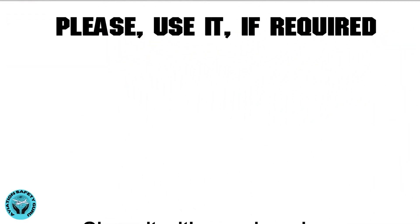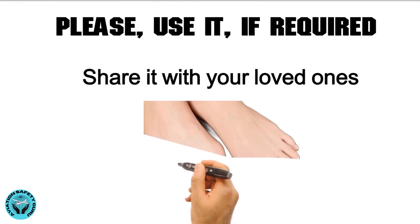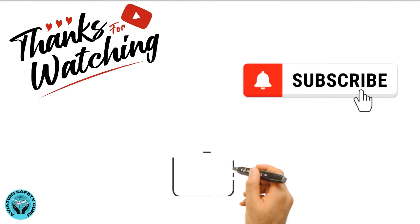Please use it if required, and share it with your loved ones. I wish you healthy toes. Thanks for watching. Please subscribe to my channel to watch more videos.